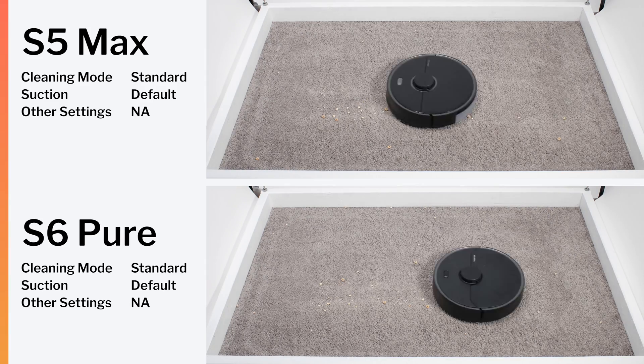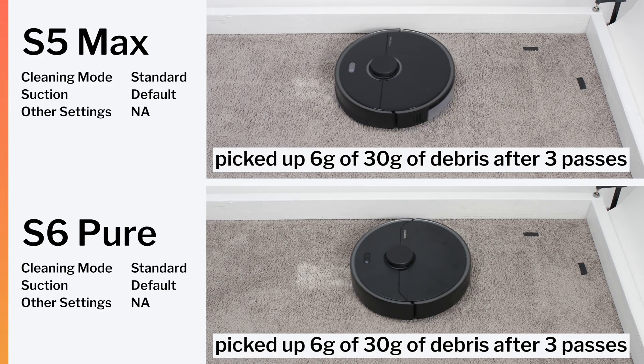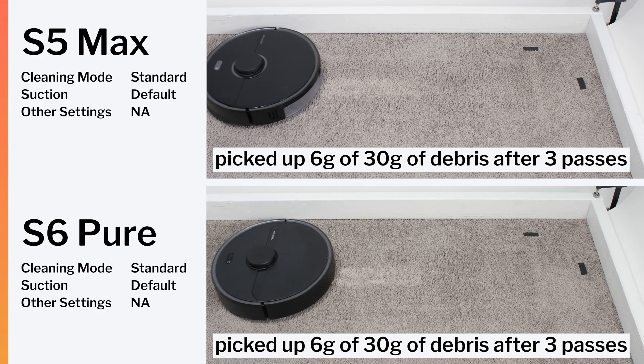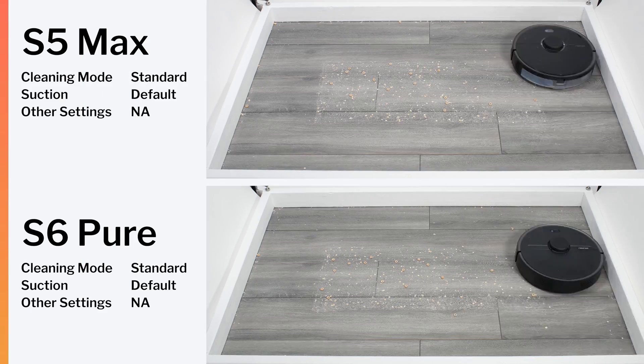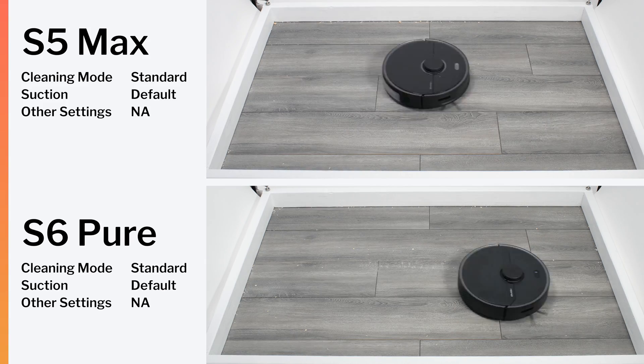In our carpet stress test, their performance was nearly identical. In our carpet deep clean test, they picked up the exact same amount of debris. And in our hard floor stress test, they once again performed similarly, with very similar edge performance also.